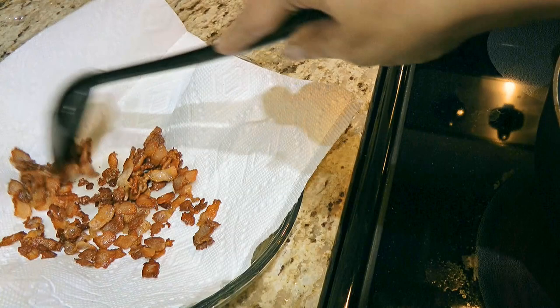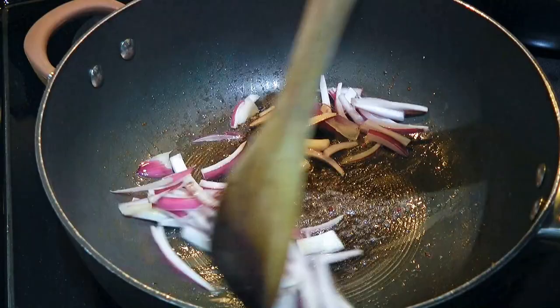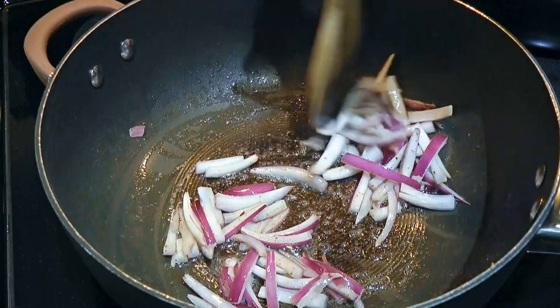In the same skillet, we'll add sliced onions to the drippings. Now if — only if — there's not enough fat in the pan, just add a little more. You can use clarified butter or vegetable oil. We'll sauté the onions until soft, about 5 minutes.